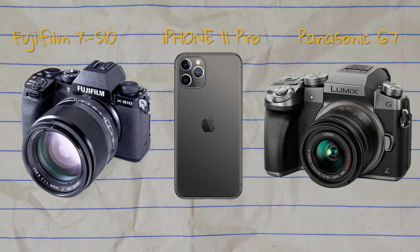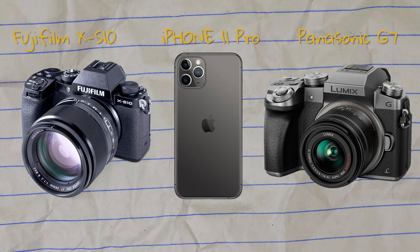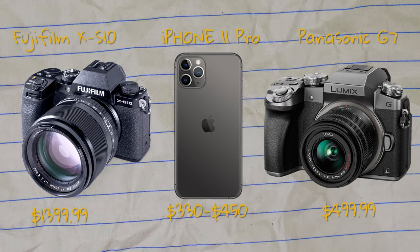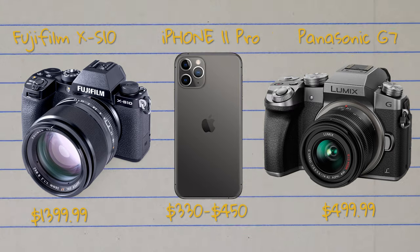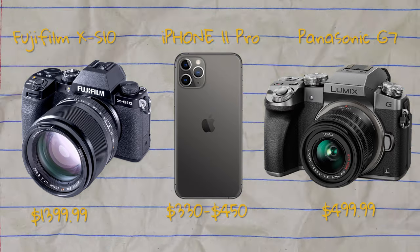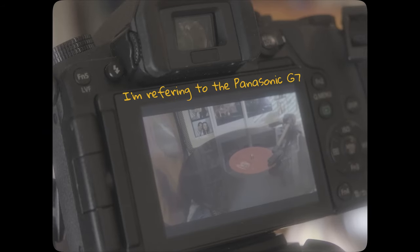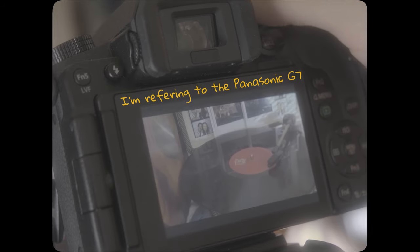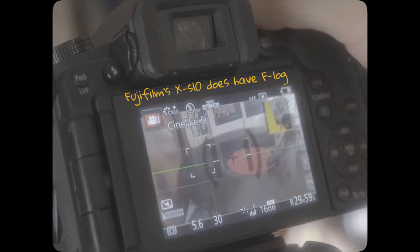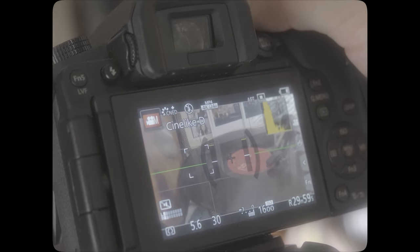I'm going to be comparing Fujifilm's XS10 with the iPhone 11 Pro as well as Panasonic's G7. I've provided the prices so you can work within whatever range fits you. The camera I have doesn't actually have F-log, so I lowered the saturation, highlights, shadows, and contrast to get as close to F-log as possible.